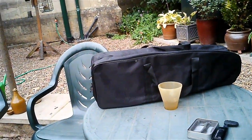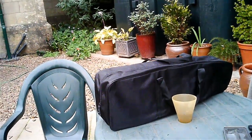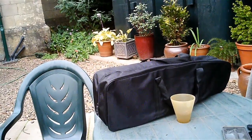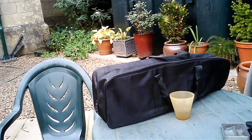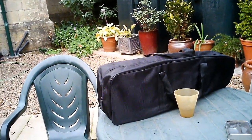Hello everybody, Simon here and I just wanted to show you this. This is a 450 size heli carry case that I bought off the internet. I think they're on eBay for about $14 or $15, something like that.